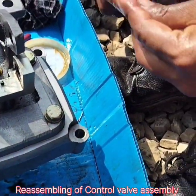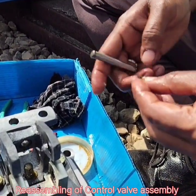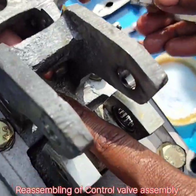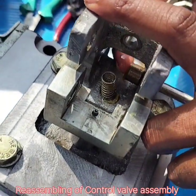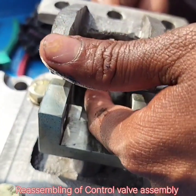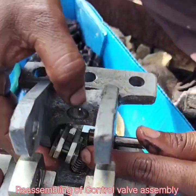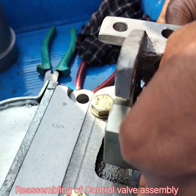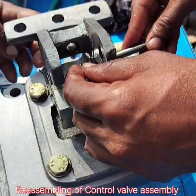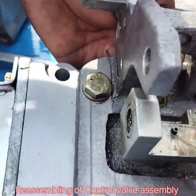Let's start the assembling process. Now we assemble the trip trigger with latch spring, lock pin, bush, washer, and circuit pin. After the assembly of the trip trigger, we must lock the lock pin with the circuit pin.